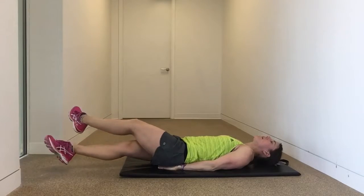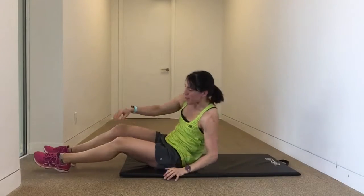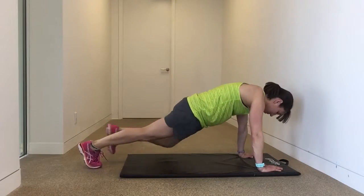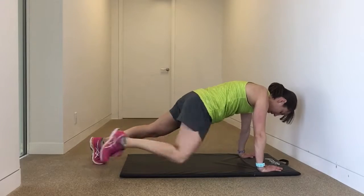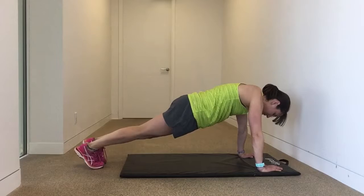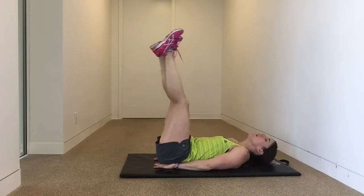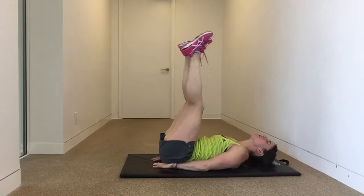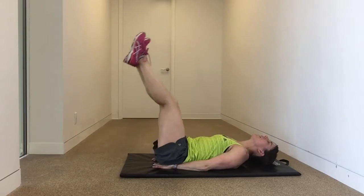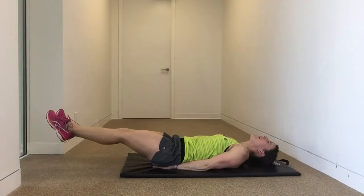Spider climbers, last round. Working the obliques is such a great way to support any dynamic twisting motions that you do in your everyday life. Leg lowers — back we go, nice slow controlled pace to get the most out of this one. Make sure that lower back's not pulling away from the floor. If you need to, make it a smaller movement with your legs. Honor where you are, challenge yourself to see if you've got any more.